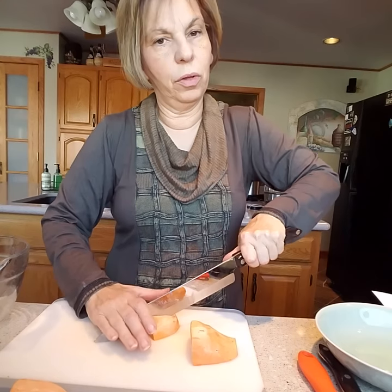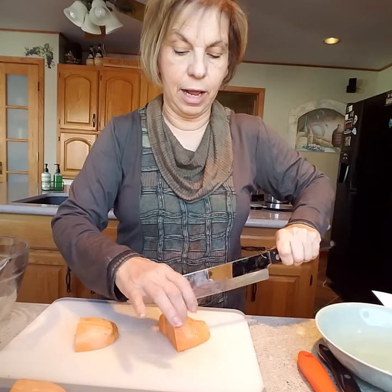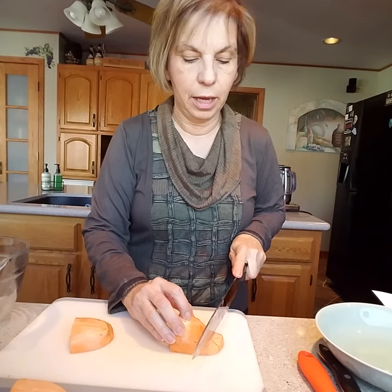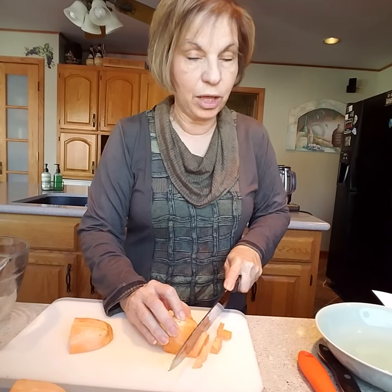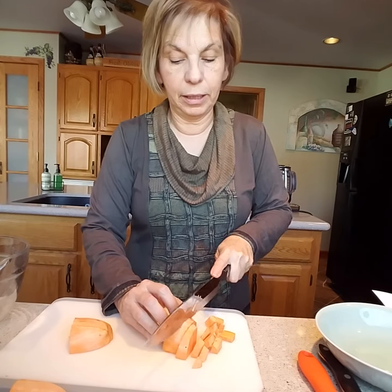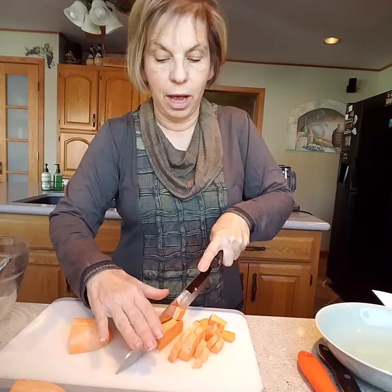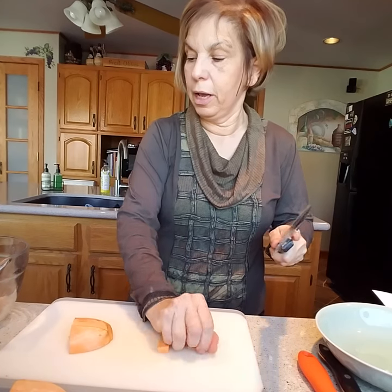I love sweet potatoes — they are so good for you. They are so much better for you than a white potato; you have a lot more nutrients. Anytime you have a vegetable that has color in it, you know it's full of nutrients. I'm going to cut these really small because I want them to cook up fast, and this soup is going to be a blended soup so it doesn't matter how big or small you cut them.